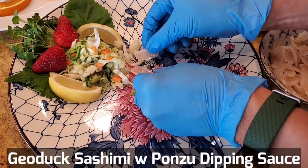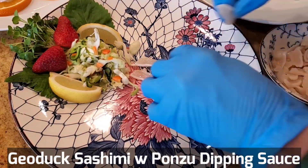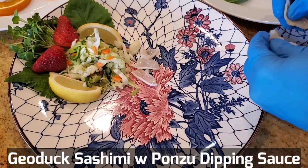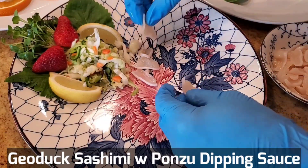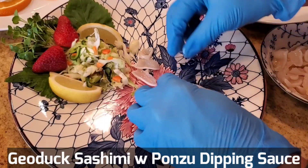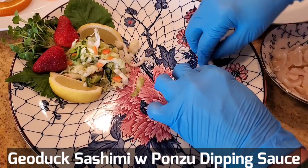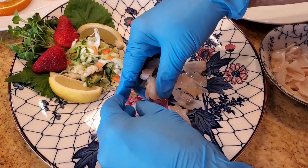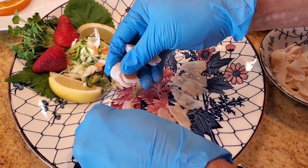Farm geoducks run about $40 a pound, so this piece here is about $40 to $50. If you happen to find wild geoduck, that's going to be about two to three times more expensive.